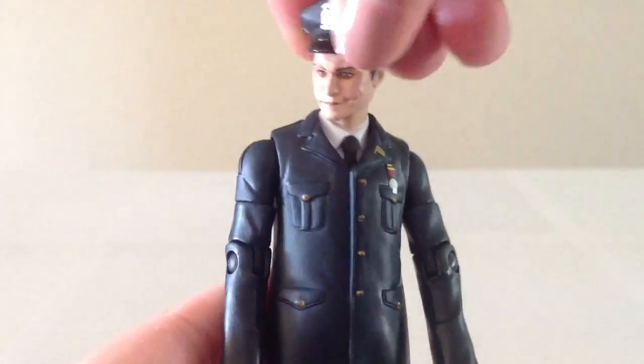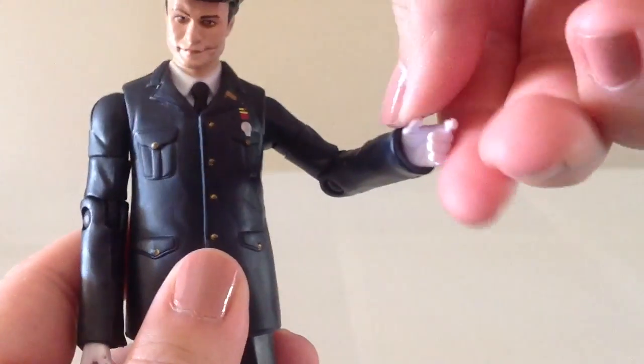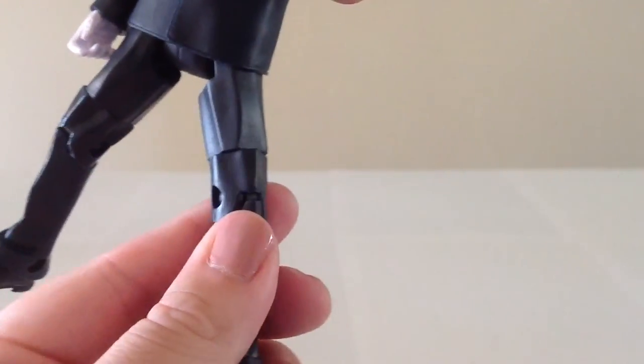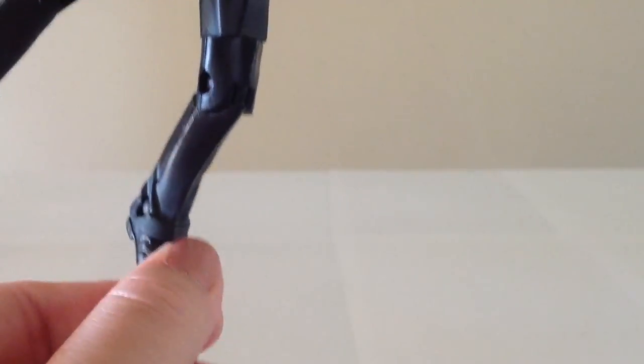For articulation, he has a ball hinge at the head, hinges at the shoulders, cut at the bicep, bend at the elbow, swivel at the wrist, swivel at the waist, hinges at the hips, cut at the thigh, bend at the knee, and a mild bend at the ankle.